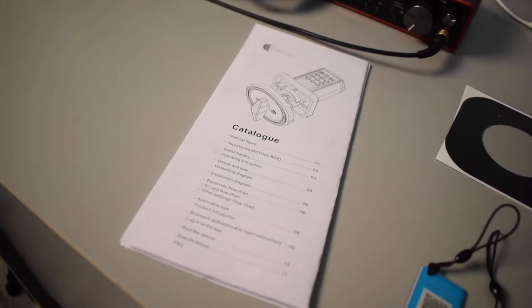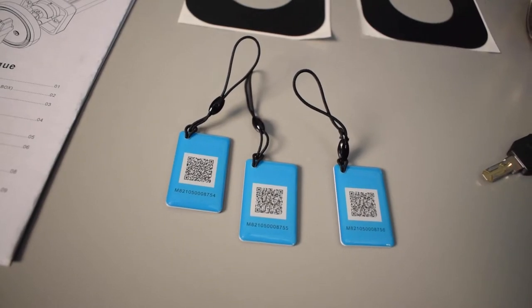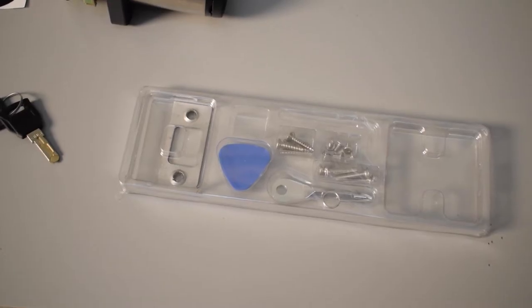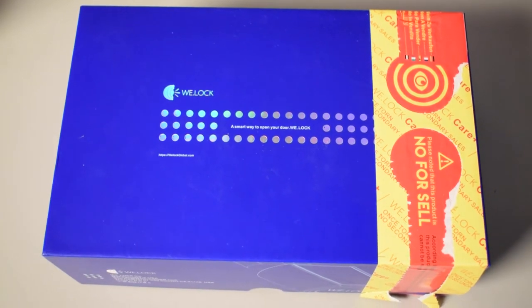As you can see, it comes with the user manual, three RFID cards, a set of keys, two square stickers, a box of hardware, and the actual lock itself. If we take another look at the box, we'll see that there are some very interesting warning labels on it.